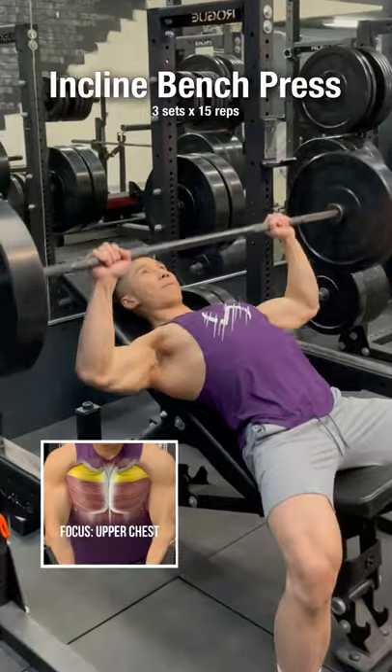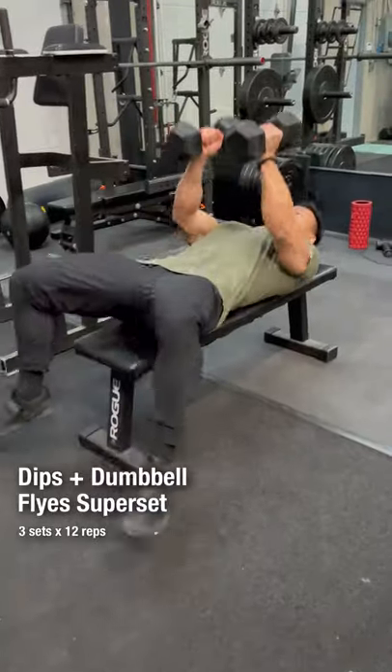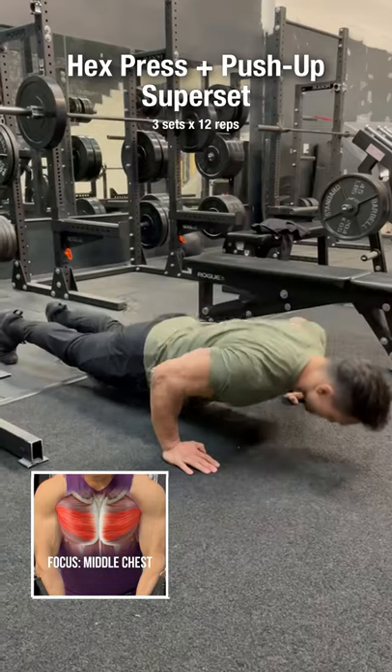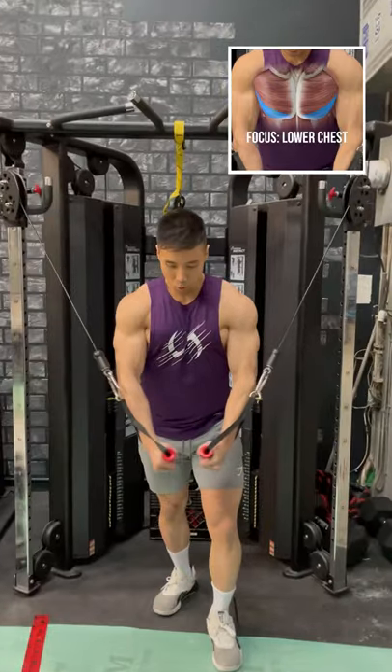Flat bench press. Incline bench press. Dips, without any rest, superset with dumbbell flies. Hex press, superset with push-ups. Incline dumbbell press, superset with high to low cable flies.